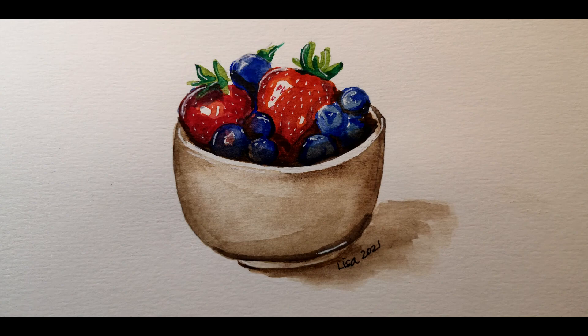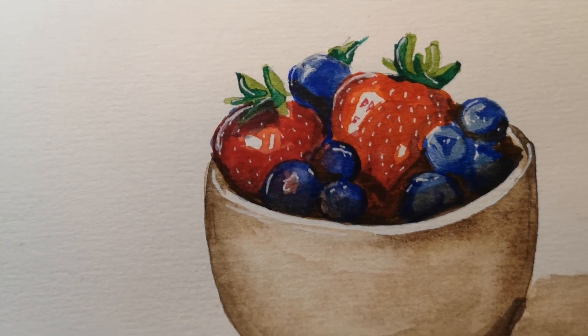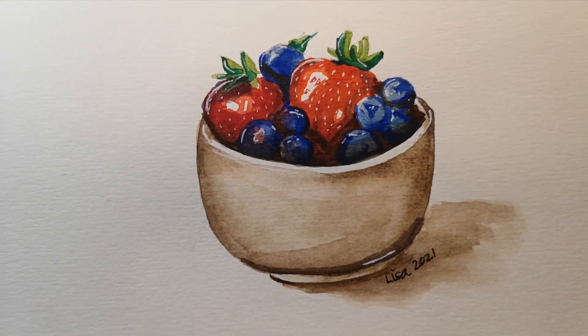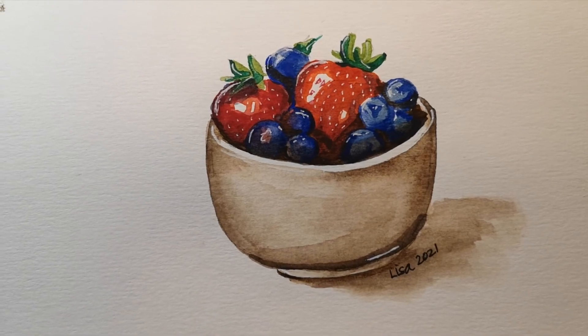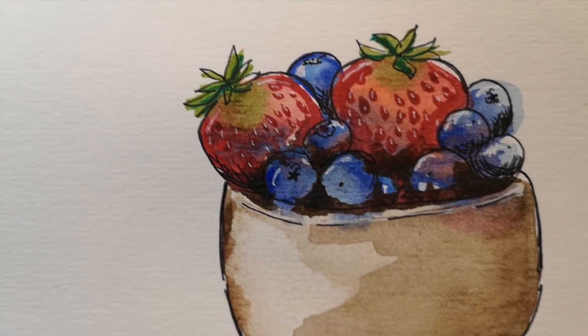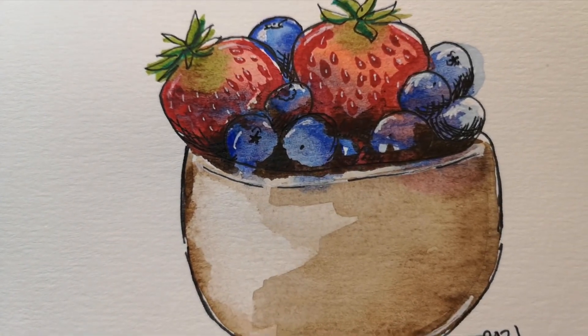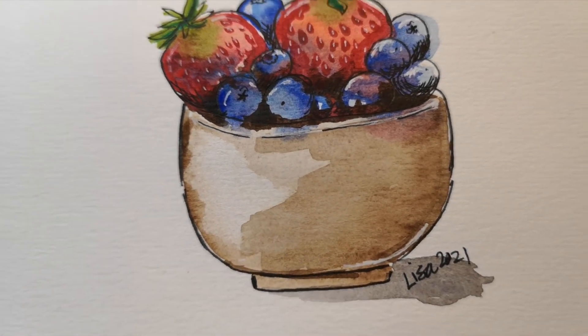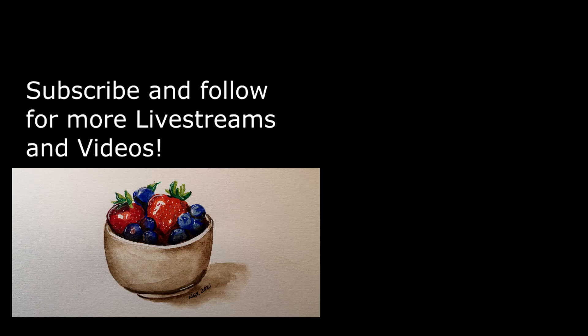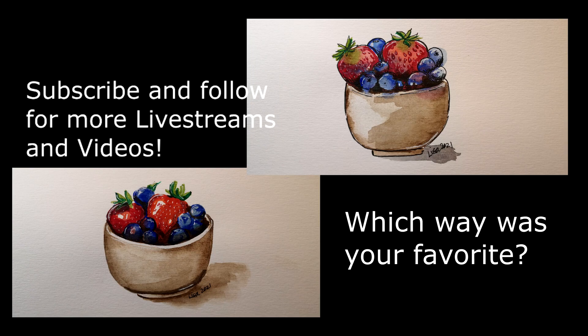Here you can contrast it with the original — the first one I started, which is the sketched and tight style. Then we have the second style, which is loose with some line work done after everything is dry. I had fun painting both of them, but I'm super curious which one you like best. Please subscribe and follow for more live streams and videos, and let me know which was your favorite. I'll see you next time.